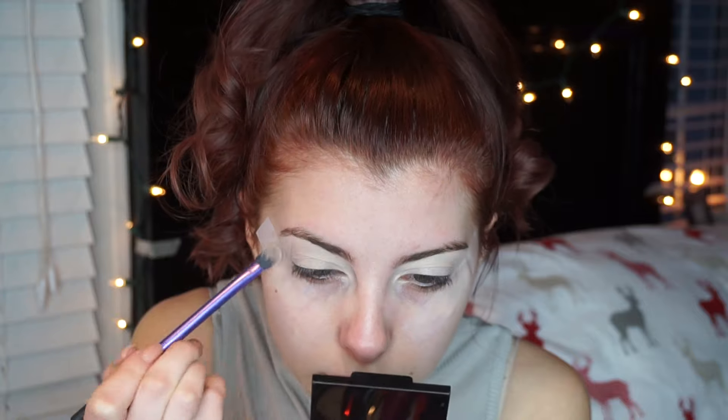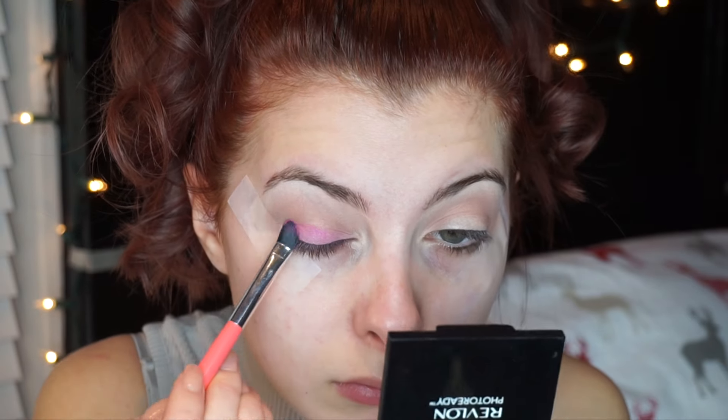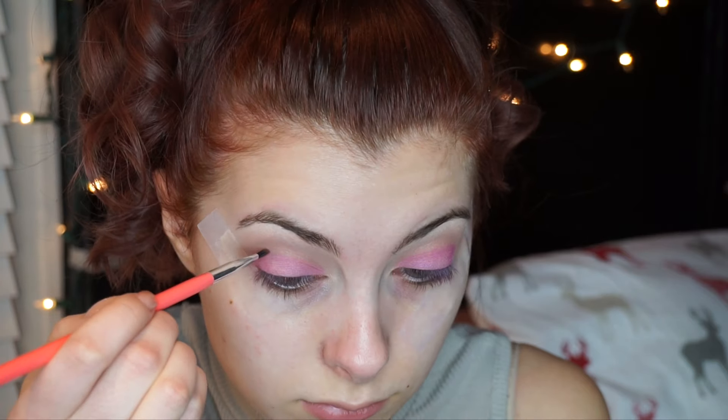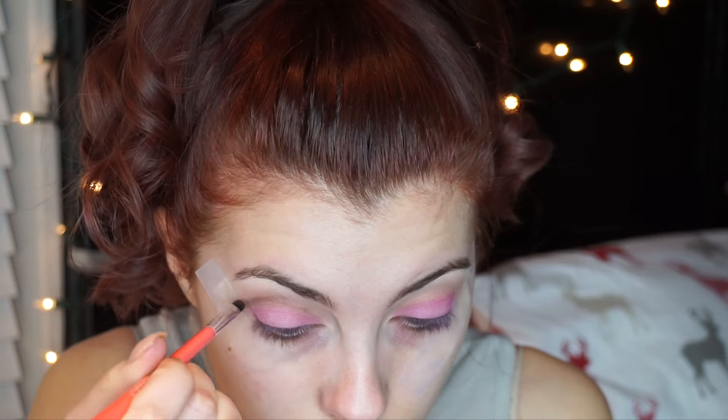I'm going to be taking the Chocolate Bar palette from Two Faced — I seriously love this palette. We're going to take this shade and put it in our crease as our transition shade. I lost the sheet with all the color names, so I apologize — that's why I'm pointing to them in the video. Then I'll be taking this Claire's palette — I know, Claire's eyeshadow, but this is going to be our base for a hot pink color later on. We're just going to pack this color on until we get the desired shade. Then going in with a pencil brush and a darker brown from the Chocolate Bar palette, we're going to start creating our cut crease. This takes practice — I'm not an expert yet. You want to keep going in, creating that line, and blending out the top, not the bottom, keeping that sharp line in your crease.